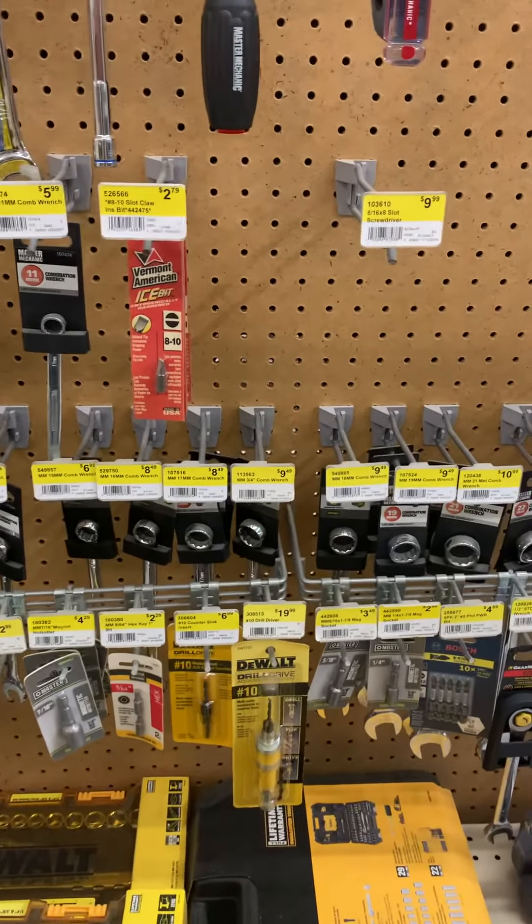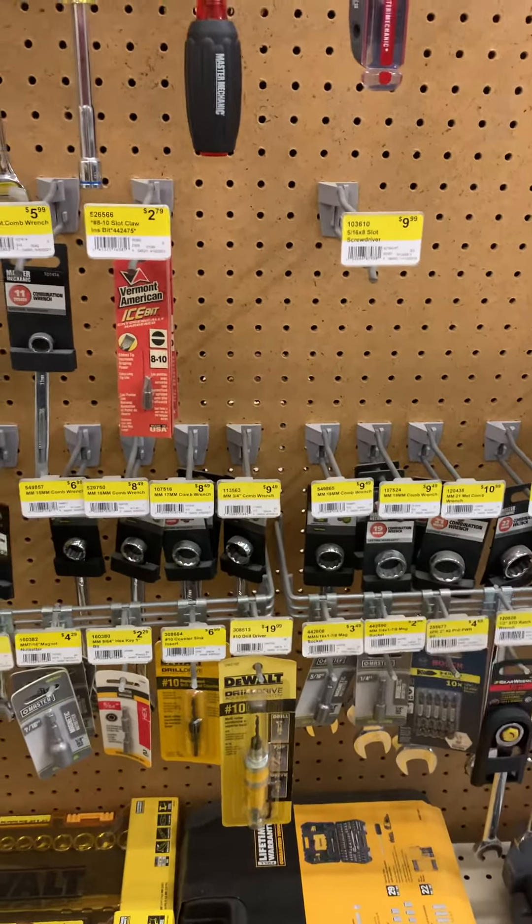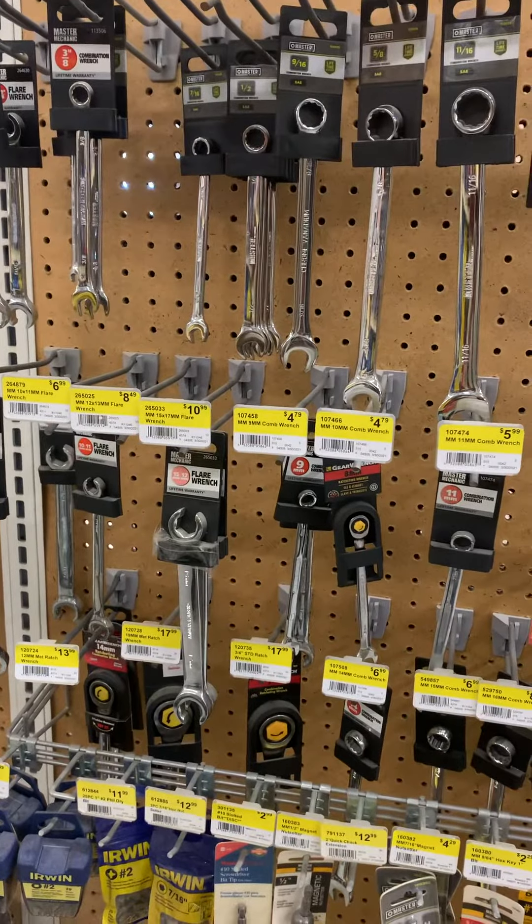It's just standard merchandising 101 to put things in order and with like kind. So we just need to redo this set to make it look nice.